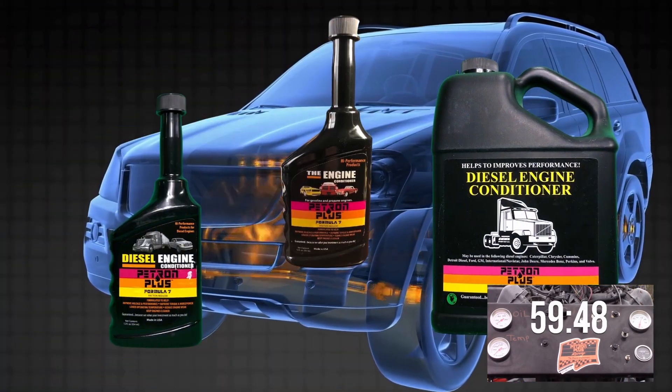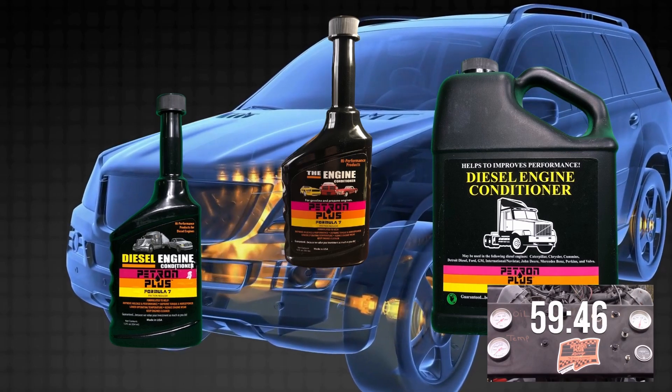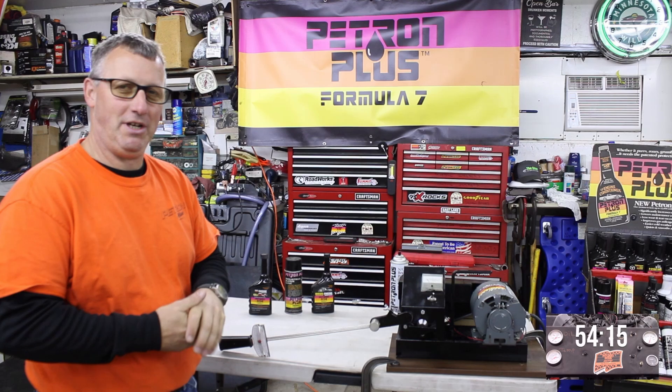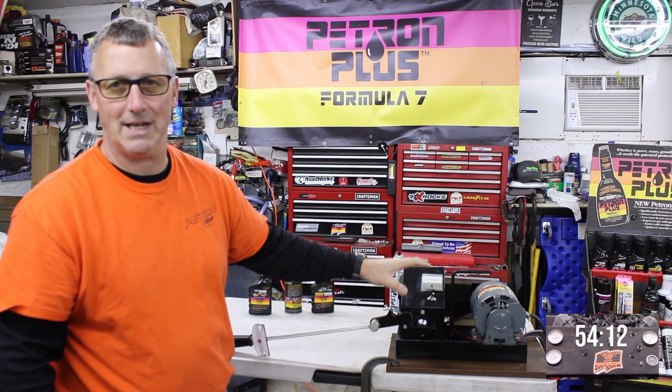I know it works because Petron Plus treats the metals, not the fluids. We are different than everybody else. But I want to show you how it works. This is an extreme pressure machine — this is like starting your motors with no oil on top.